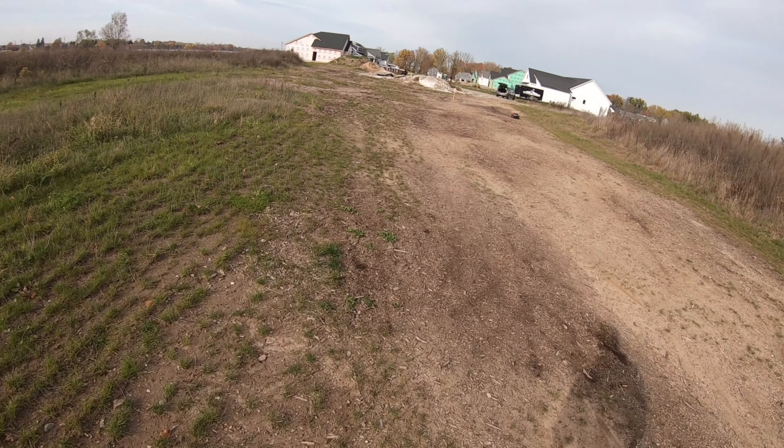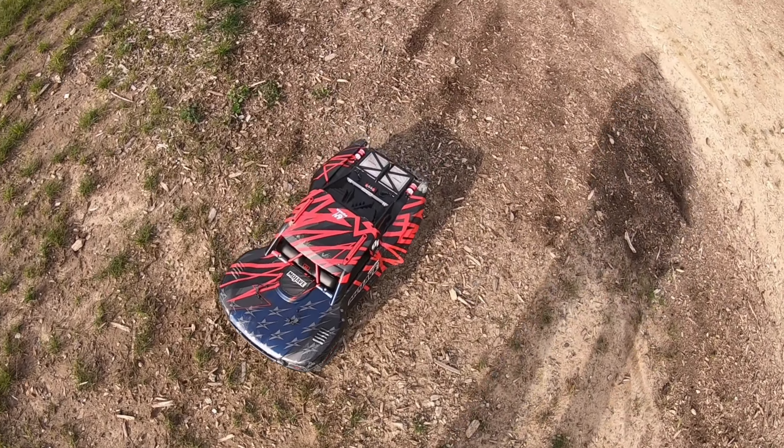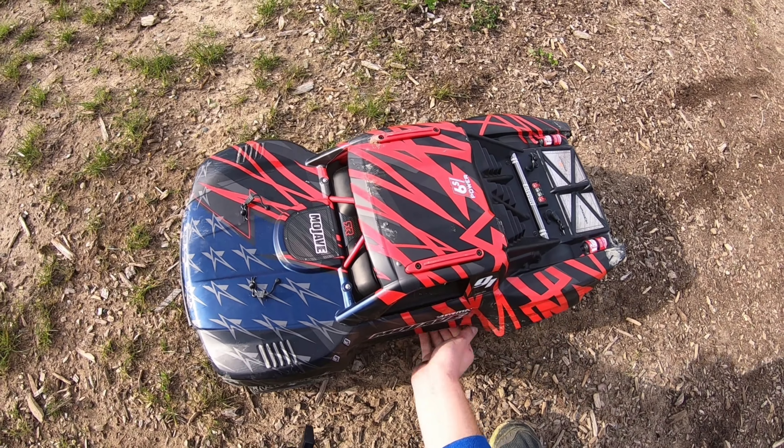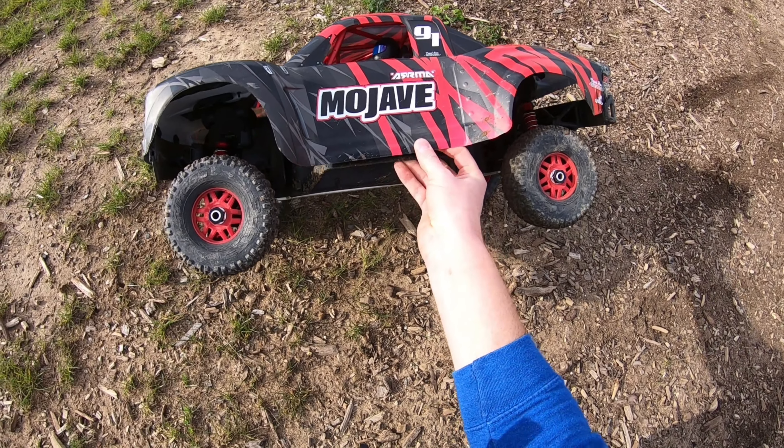Since I didn't do a proper intro, we'll bring it over here. This body is getting beat up. Must be something going on with this velcro — it's not sticking.